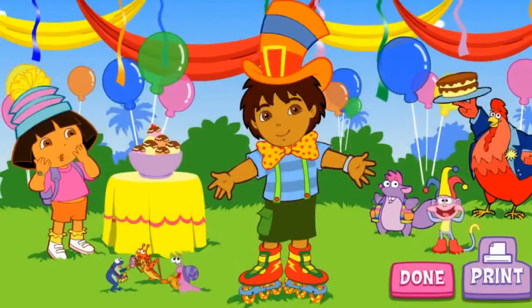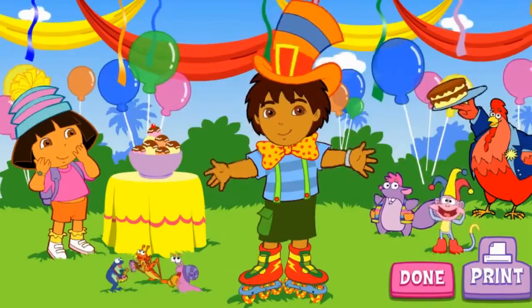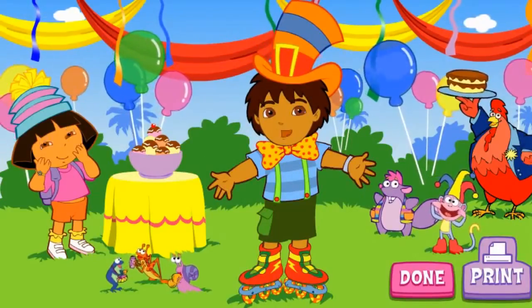Wow, Diego! That sure is a silly costume! And this is a great fiesta! Thanks for picking out my super silly costume!